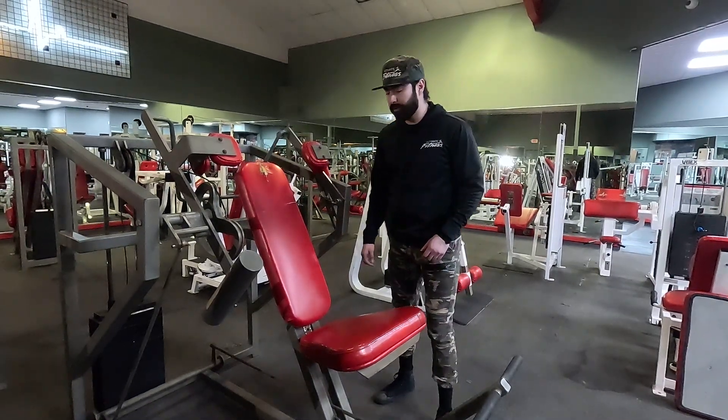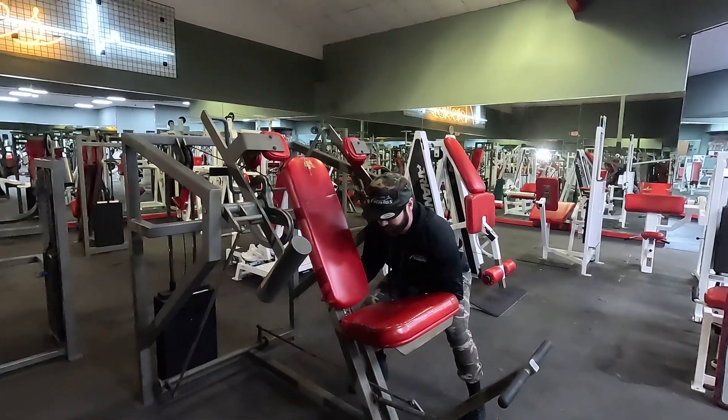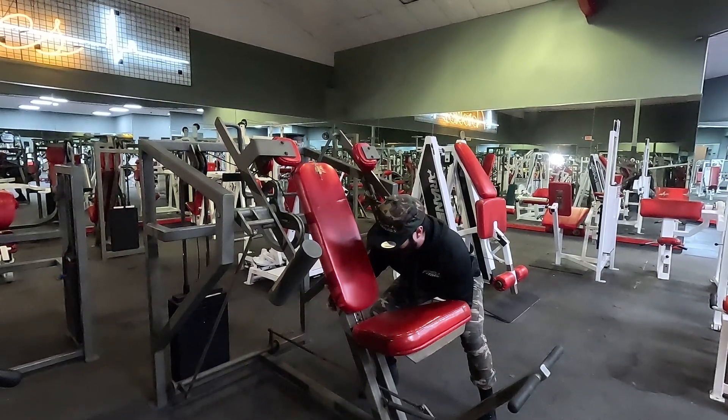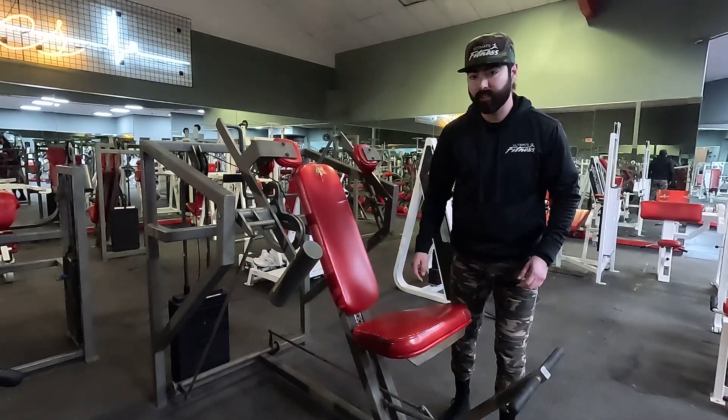Lat pullover machine. First thing you want to do is fix your adjustment, pins in the back. You want to pull — you kind of want to carry that bottom seat. Bring it down, bring it back in, back up. Once you're locked in, if you hear that click, hop on — you already chose your weight.